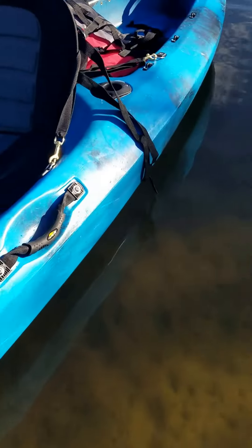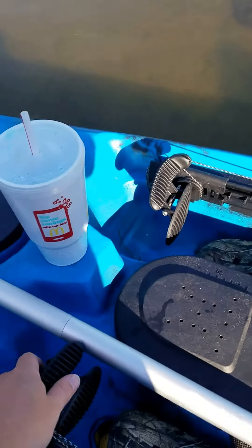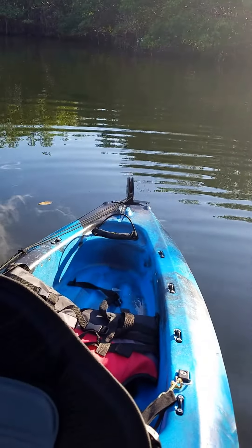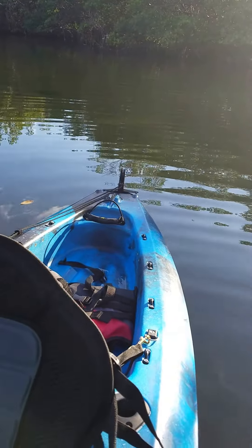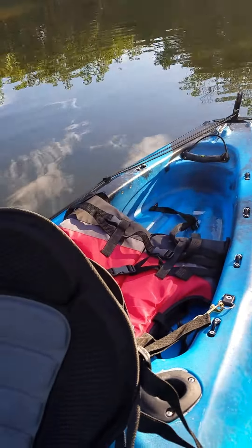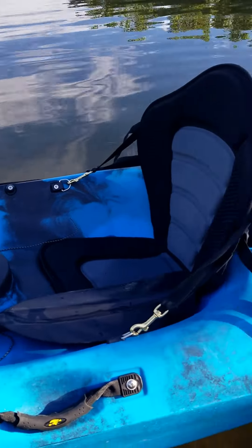It has the rudder system. Here are the pedals — the left one and the right one — and when you push the left one, you can see the rudder pulls to the left or to the right. From personal experience, it's very useful when you're paddling into the current, with the current, or dealing with wind. It's also really nice when you're just drifting, especially if you're fishing while you're drifting.